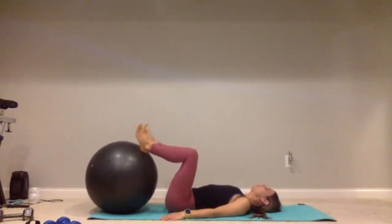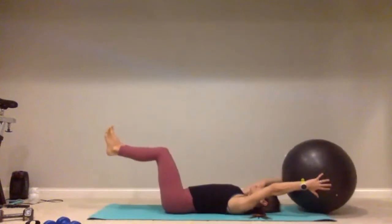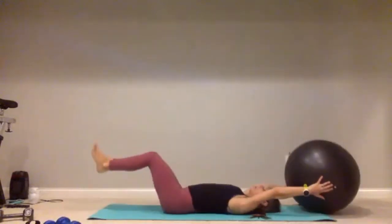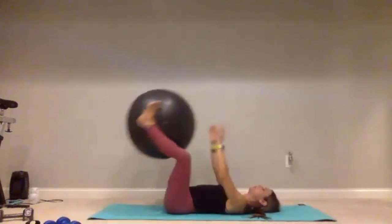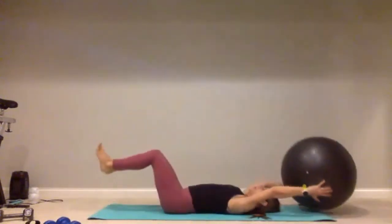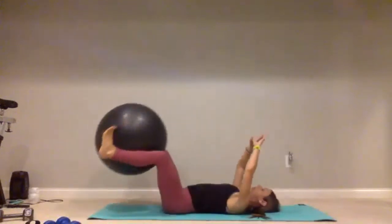Lower those hips down — now we have those ball passes or V-ups. Keep that belly button nice and flat on the ground. For one, two — really control those legs as you bring them down whether you're doing the V-ups or the ball passes, nice and slow, three, four, five, six, seven — three more, eight, nine, one more — give me that ten. Good job.